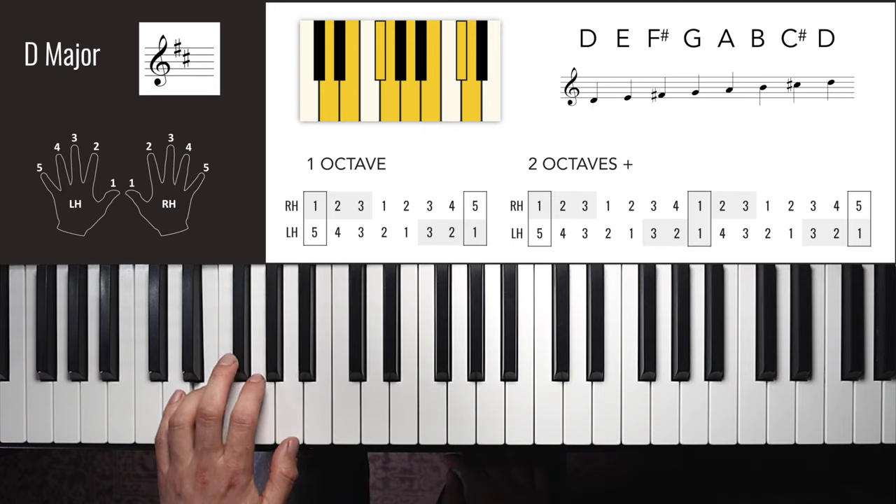Now we move around the flat side of the circle of fifths. For F major, imagine a straight line from F to F with just a bump on the 4th note — that's our B flat. The right hand uses different fingers to C major and we don't use finger five at all. Right hand one octave: 1, 2, 3, 4, 1, 2, 3, 4 — down: 3, 2, 1, 4, 3, 2, 1.